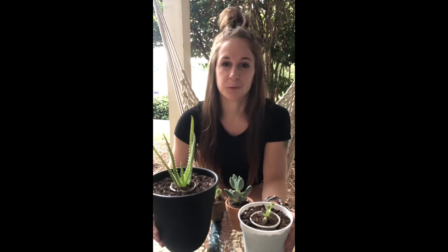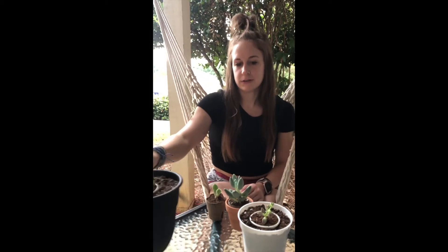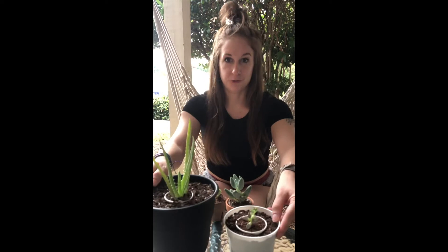I came out here to do a little repotting but decided to do a review first. I got all four of these from a subscription — the company is Succulent Studios. I can put a link below for that. The first two are my first two that came in.